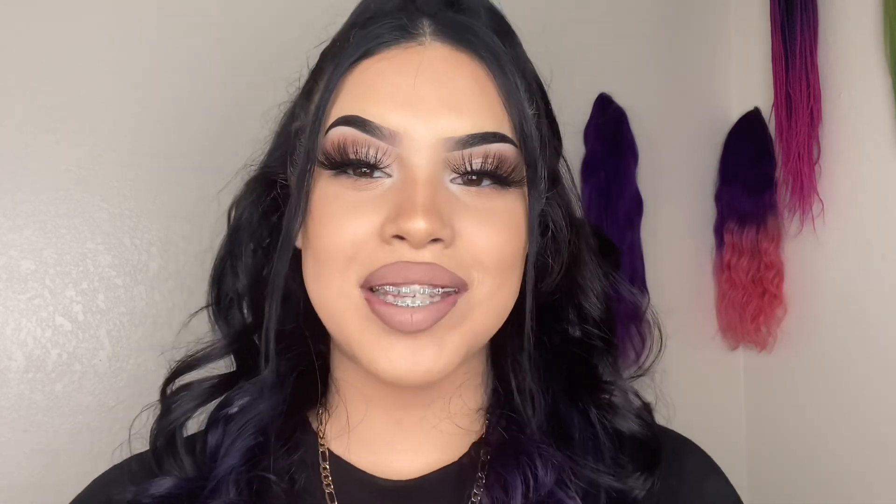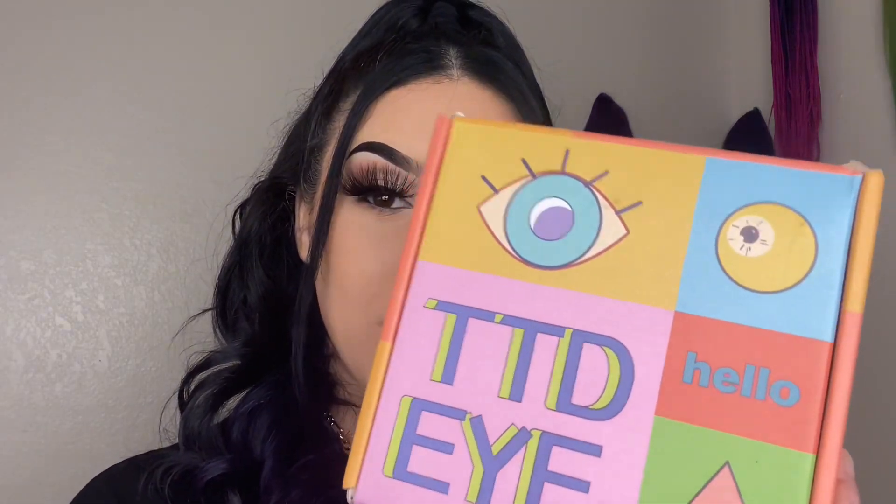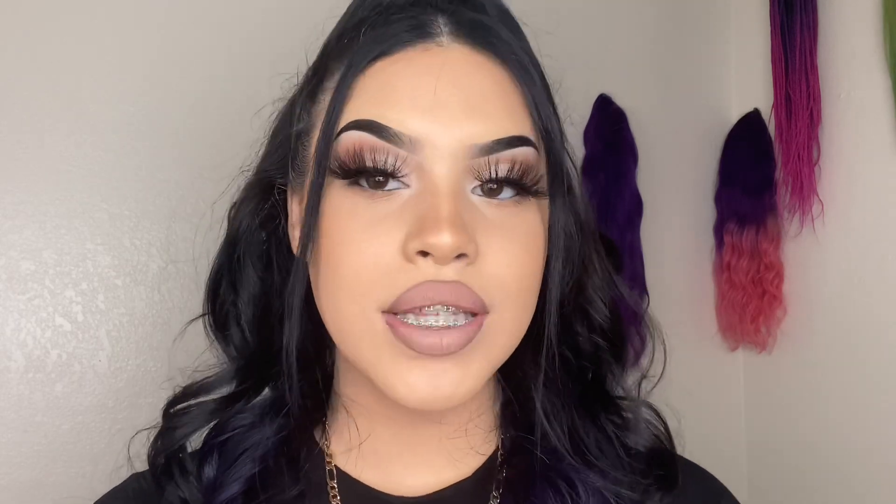Hey, welcome back to my channel! Today I'm trying on contacts from TTDI — a contact lens company with a very wide variety of lenses. They sent me a few pairs to try on. I've already worn one pair, the Halloween ones — I posted a video and picture on Instagram and TikTok, and I'm really in love with those. They're currently my favorite. So today I'm trying on a few more.